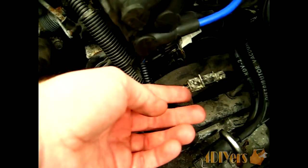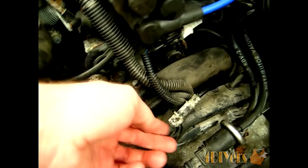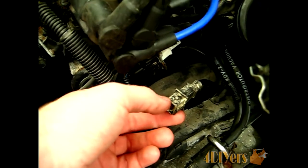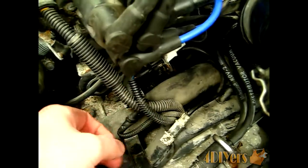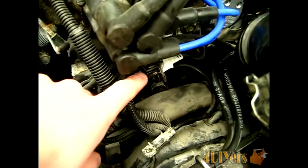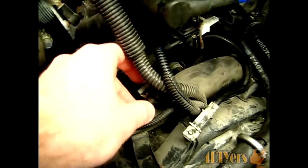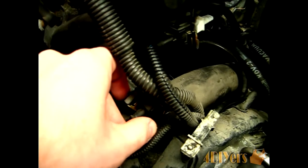You can see I already have it unplugged here — it's just a two-prong plug. In order to remove this plug, the side of the plug which goes directly to the sensor unplugs from the bracket. It's opposite compared to how the cam sensor works. You just squish the little tab and pull the plug out.